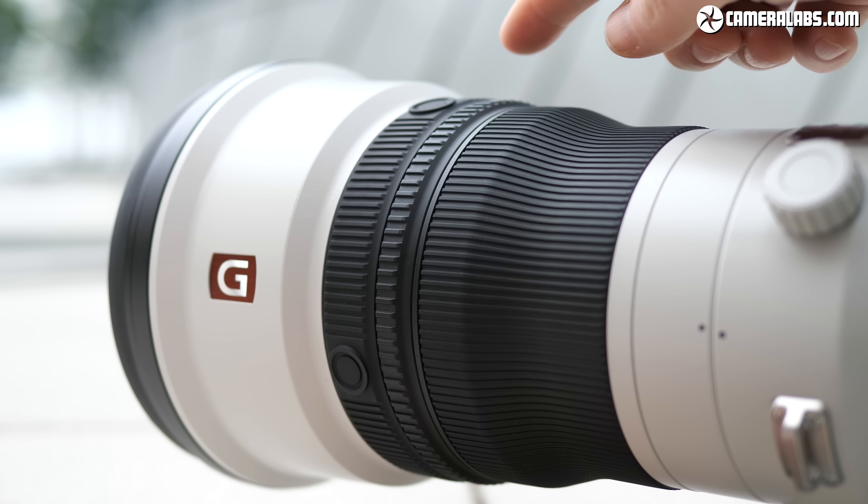Now for some shots taken with the FE 400mm f2.8 on an A9 body. Starting with portrait shots — while the long focal length means you'll need to be further away than normal, you can still get great results, whether street style from a distance or head and shoulders from just a few metres. All of these were taken at f2.8 and it's clear how easily you can blur the background. Like all G Master lenses, Sony's proud of its rendering of blurred areas, and thanks to eye detection it's easy to ensure the main subject is pin sharp. These are all JPEGs out of camera too.